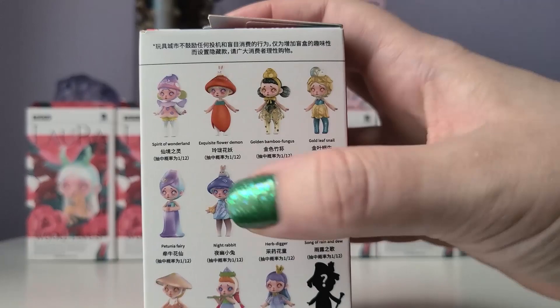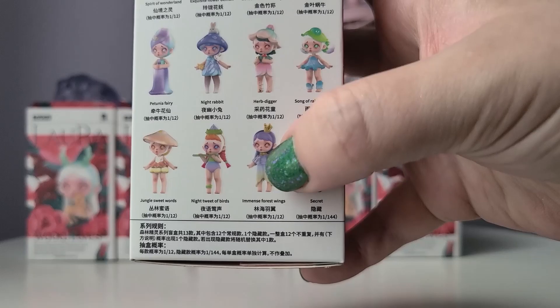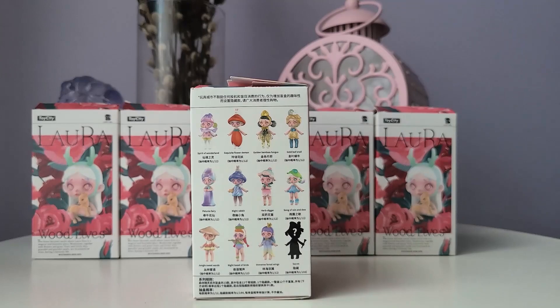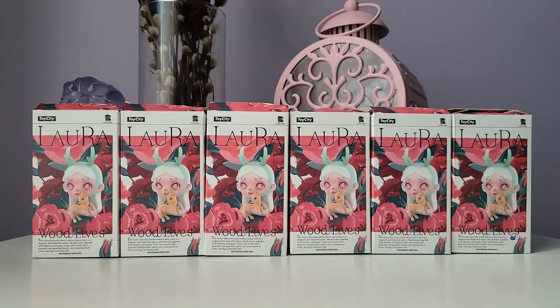I love anything that is elf and fairy themed. I'm a huge Lord of the Rings nerd, so I've been in love with elves since I was a very little kid. Full cases from Laura are so expensive, but I was super lucky and didn't miss out on getting any of the ones I really love. Let me know down in the comments which is your favorite from this series, and also if you're excited about the new Chinese monster themed one — I'm really debating getting a full case of that to open on the channel. I'll show you what the secret edition looks like for this series since we can't see it on the side of the box.